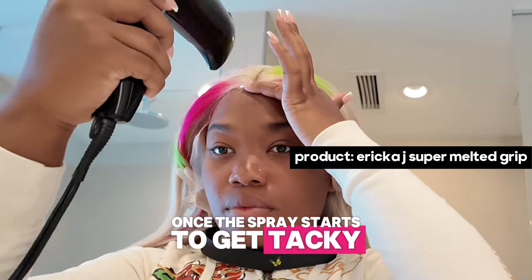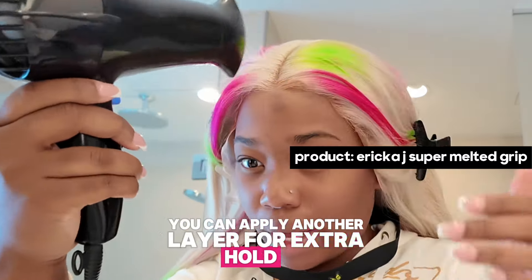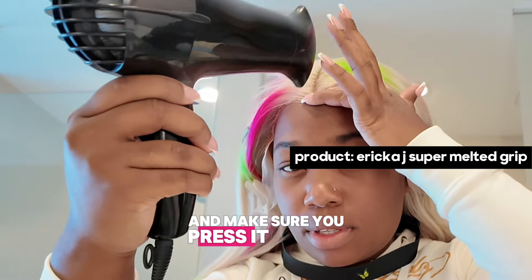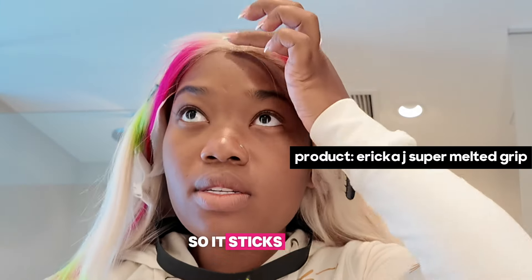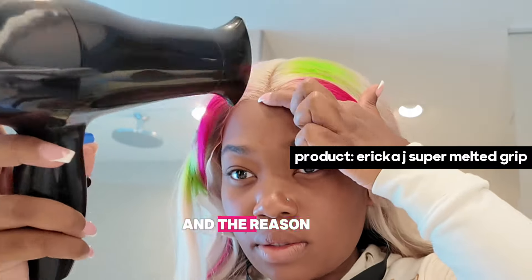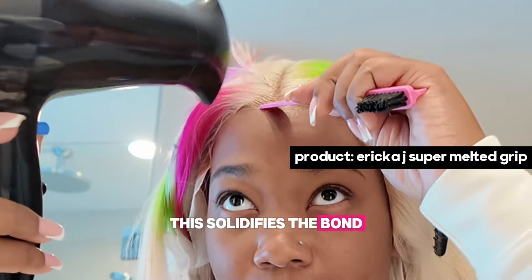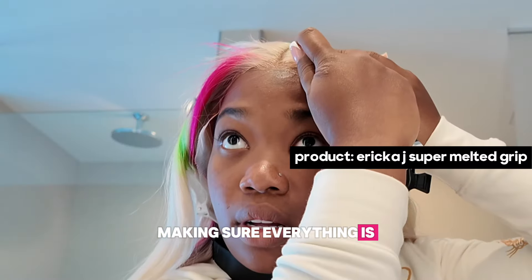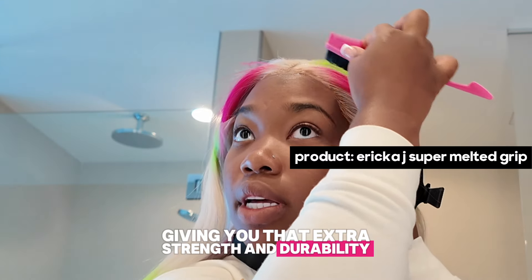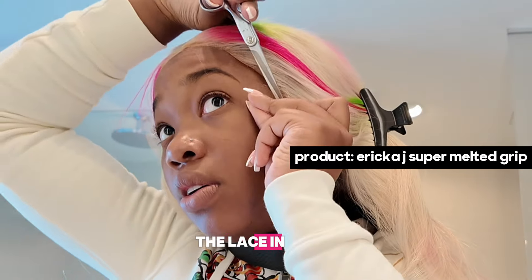This allows the spray to get tacky while still being flexible enough to adjust. Once the spray starts to get tacky but still feels a little wet, you have two options: apply another layer for an extra hold, or go ahead and pull the lace down into the spray and press it firmly into place so it sticks really, really well. Now that the wig is down, switch the blow dryer from cool to warm. The warm air helps the spray fully cure and harden, solidifying the bond between the lace and the spray. The heat activates the polymers in the spray, giving you extra strength and durability. Just don't overdo it — about 15 to 20 seconds should be good enough to secure the lace in place.